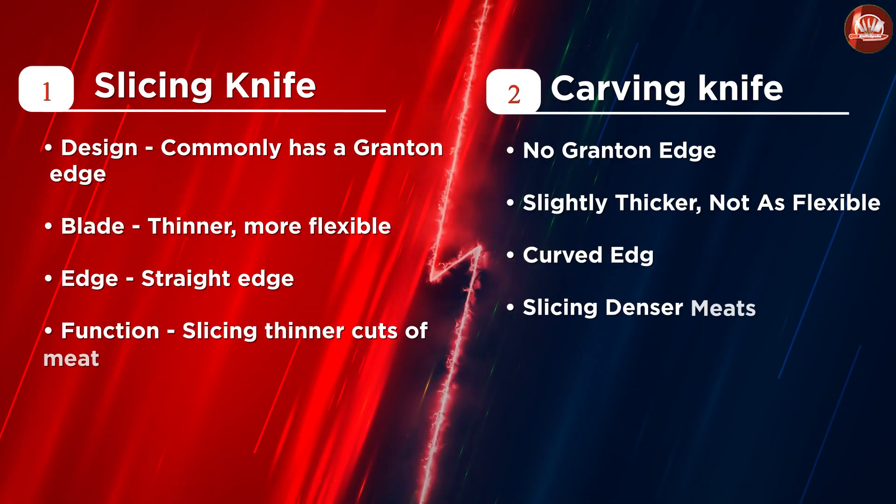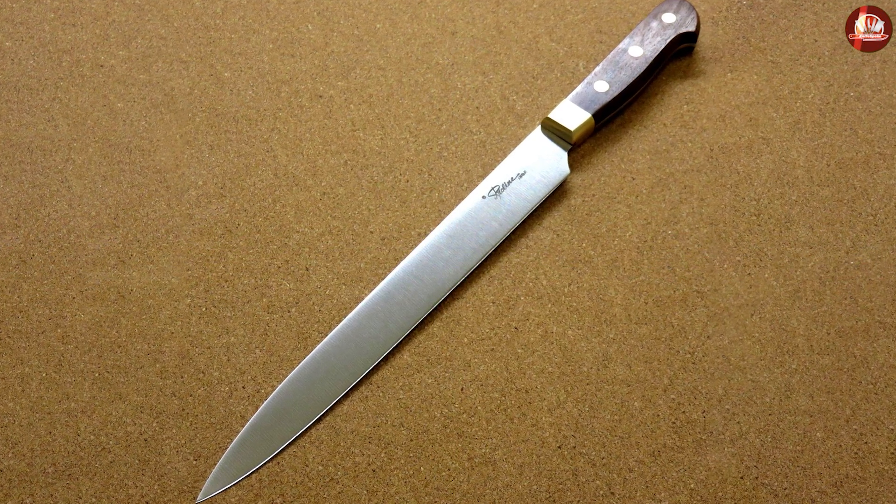Who is the slicing knife for? This depends on what kind of food you normally prepare. Basically, those who usually cut thinner roasts, and those who want a knife that can prepare meat as well as fruits and vegetables.